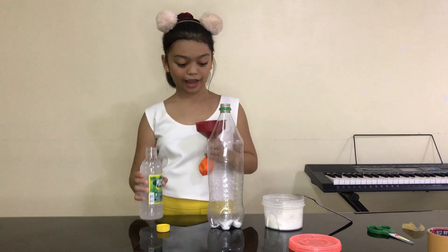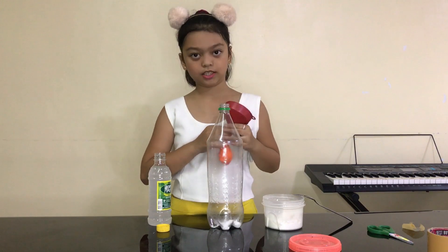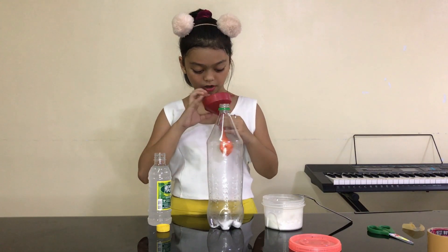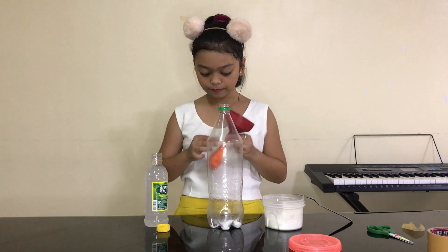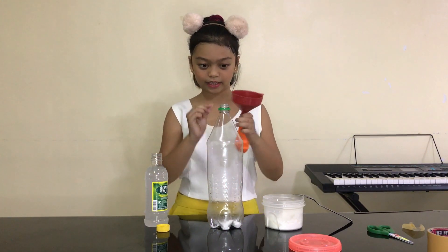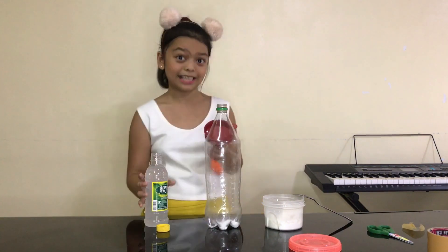So guys, we need to be really alert to this, because when I add the vinegar in here, then I'm gonna take it off, then put it here quickly, then it will inflate by itself.